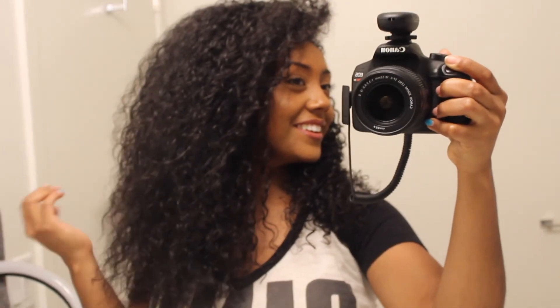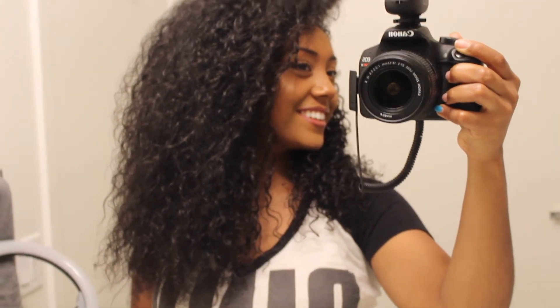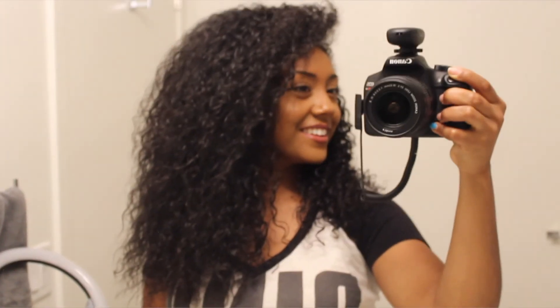Thank you guys so much for watching. If you found this helpful, please give it a thumbs up — it really helps with the YouTube algorithm. Be sure to subscribe to my channel; I post hair videos all the time so make sure you don't miss out. I post every single Sunday, so I will see you guys next week. Bye guys!